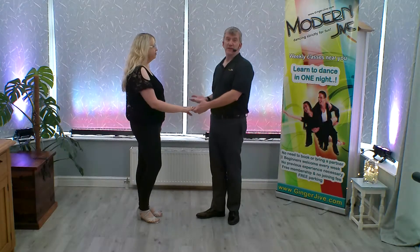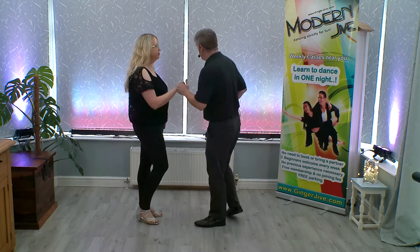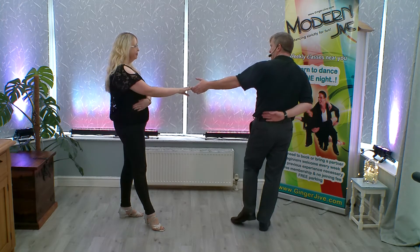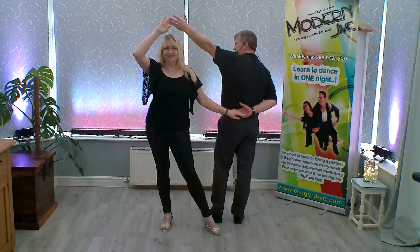The Pretzel Flamenco starts off left to right, nice and close, hands down at waist level. From here, we just push away, offering our right hand behind the back. Leaders, as you sidestep to your left, you're going to raise your left hand as your follower picks up with your right hand that's behind the back.